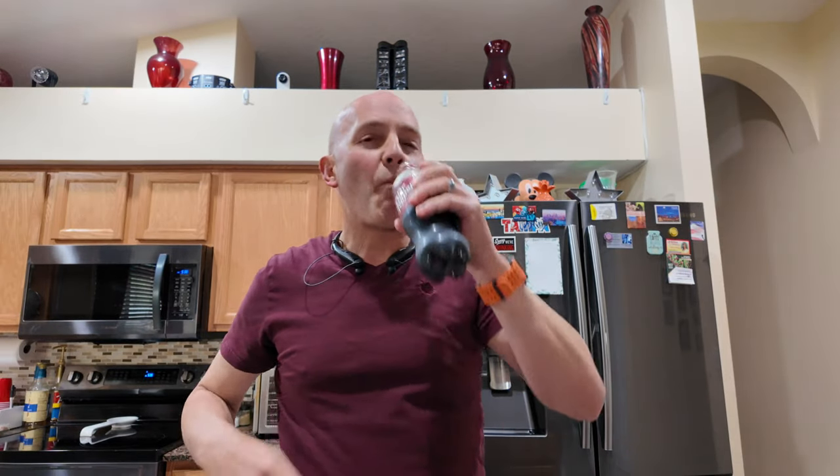Oh yeah. Smells just not like a drink. I mean, it's not bad, it's just not my favorite. That Dr. Pepper-y, almost medicine-y tasting stuff.